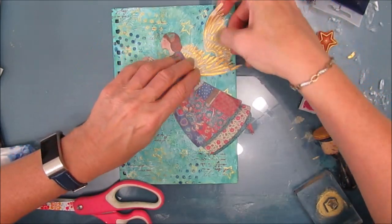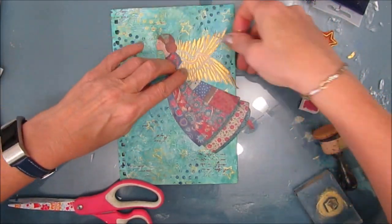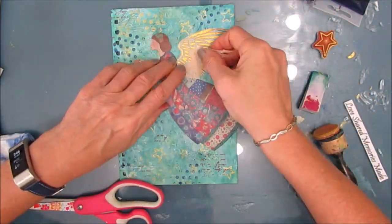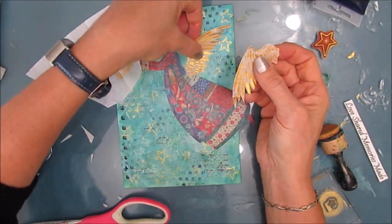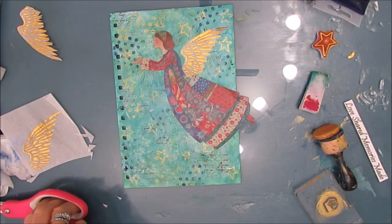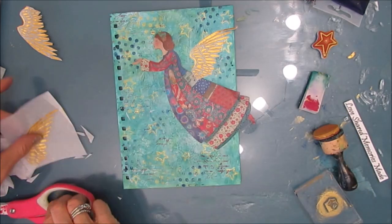One wing wasn't enough so I'm going to layer two wings on there. I'm just playing with how I want that to look. I realize I've grabbed two of the same side wings, so back to the drawing board — I need to cut out the opposite side of the wing. Then I decide I want to cut out that white pearl one, but ultimately I decide to go with the gold.